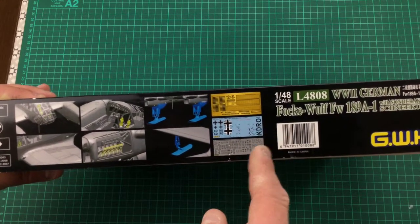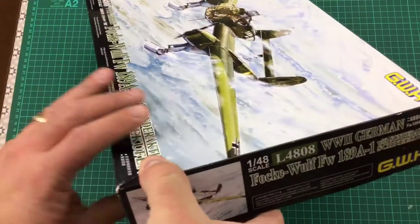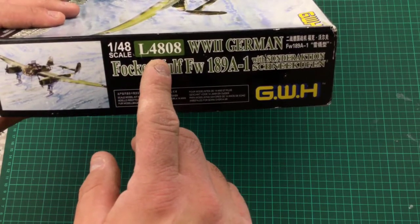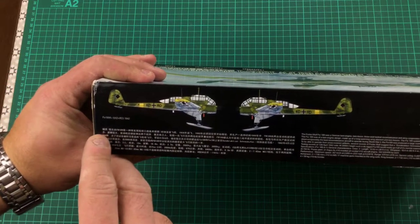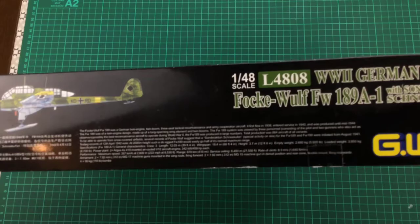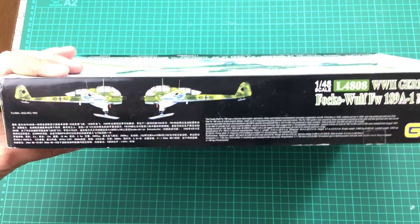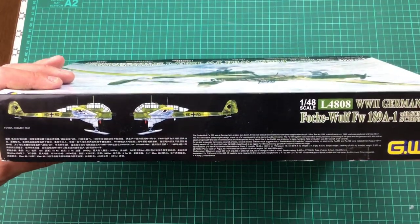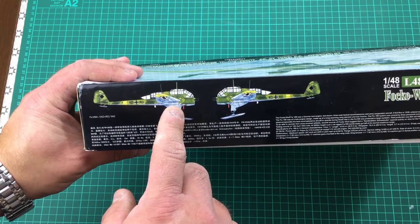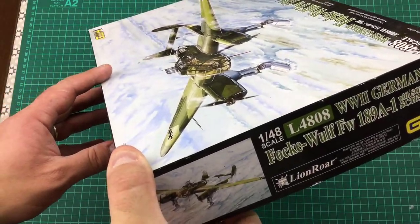We've got the decals, and it looks like we have pre-cut masks for the glazing, which will be excellent. On the end it's the same resume — 1/48 scale, L4808 — and on the rear there's information about the aircraft. There are a couple of side profiles showing the splinter camouflage with RLM 65 and yellow tips under the wings, and blacked-out swastika stickers for the tails.